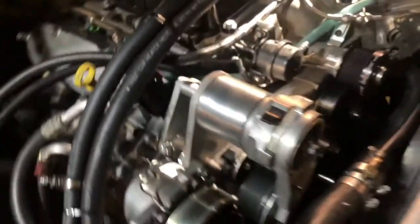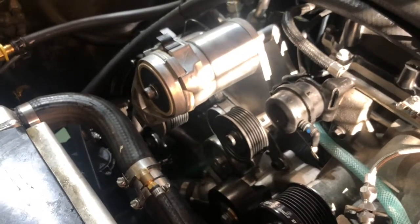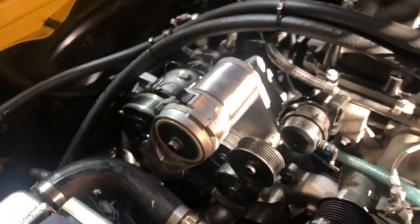I've run it for a few hundred miles now, and I did have some fasteners that were loose — I must not have tightened them enough at first, which caused some issues with the belt. But after I got that taken care of, I haven't had any more issues since then.